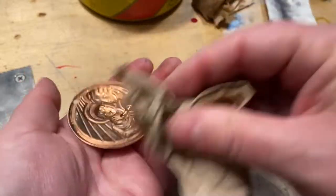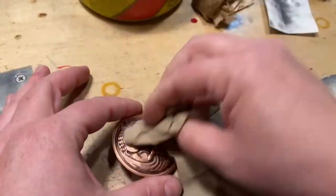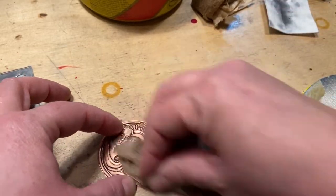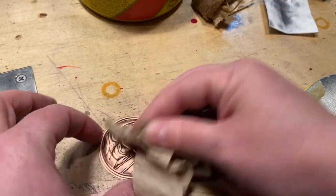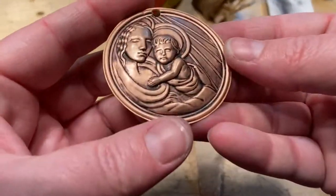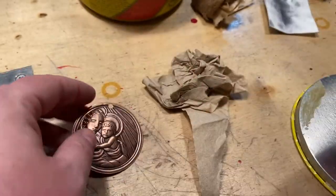It's not a permanent seal, but really nothing is, and metals are always subject to oxidation and patina — but this will keep it good for a long time. It'll keep it from picking up grease and oils and looking dirty, and it'll actually darken up the patina as well. So that's just a simple tip.